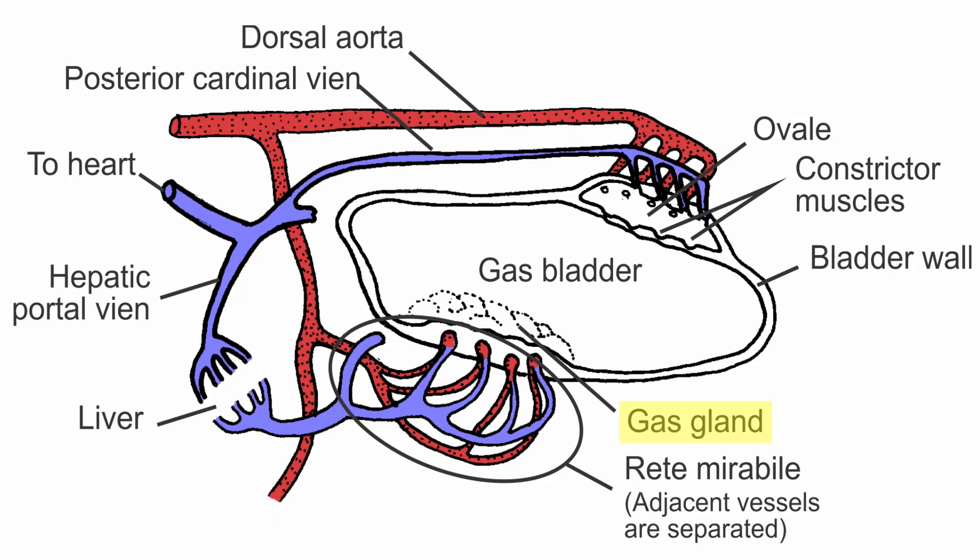Gases like oxygen diffuse into the swim bladder by way of the gas gland. Gas from the blood is moved into the gas gland by the rete mirabile, a complex array of tightly packed capillaries. In order to release gas, a muscular valve is opened, allowing gas to enter the ovale and then diffuse back into the blood.